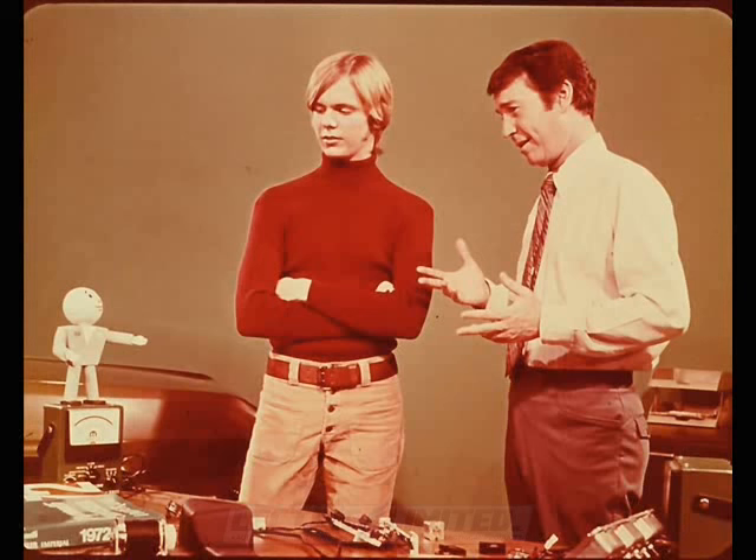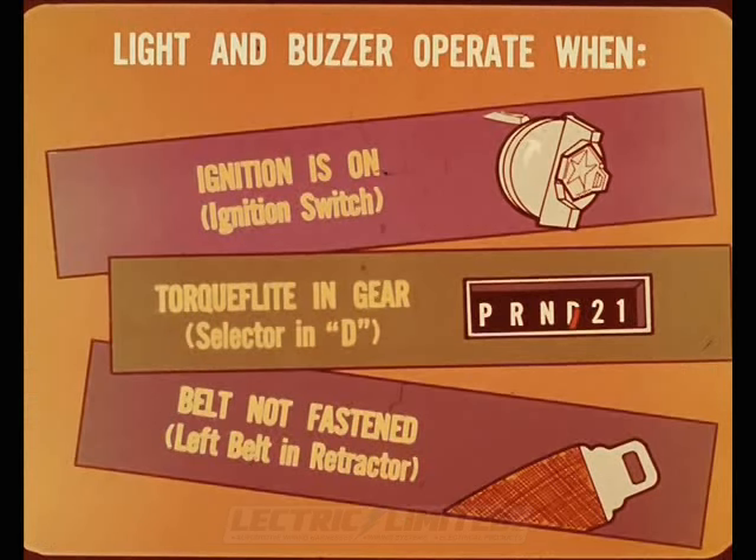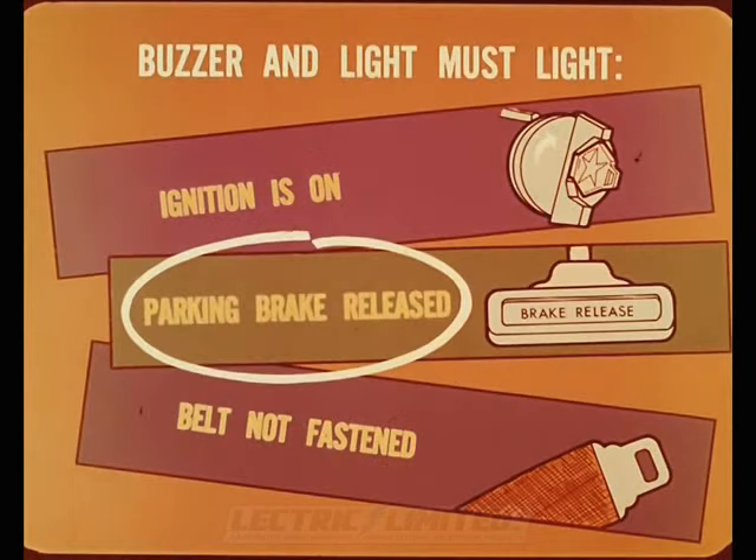Mr. Donald is glad to explain how the system works and describe a new troubleshooting procedure. The warning light and buzzer operate when the ignition is on, the torque flight selector is in any gear, and the driver's seatbelt is not fastened or extended. On manual transmission cars, the requirements are the same except the buzzer and light operate when the parking brake is released, instead of being tied in with the gear selector.